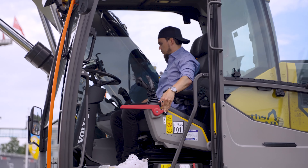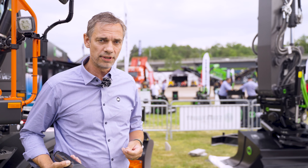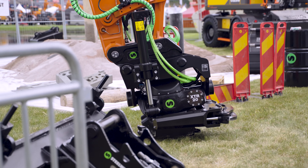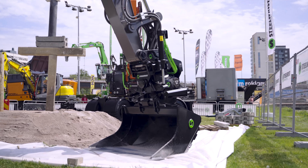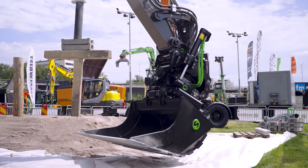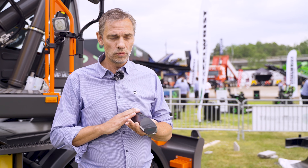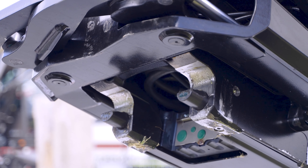For us, safety is of course very, very important. We were the first in the industry to have a solution on our tilt-rotators and quick couplers that securely catches attachments if the driver by mistake didn't connect attachments the correct way. We called that front pin lock, and now we come with this new Locksense system, which is the follow-up of front pin lock.